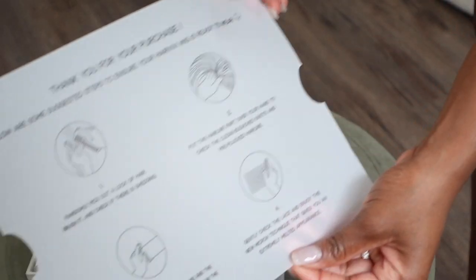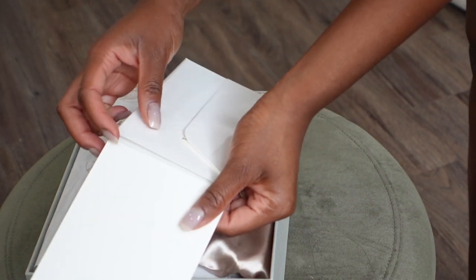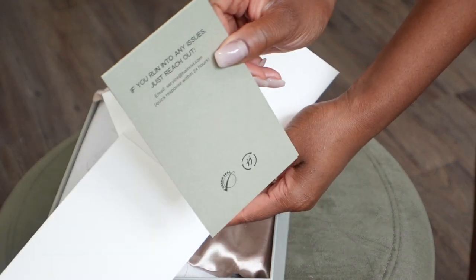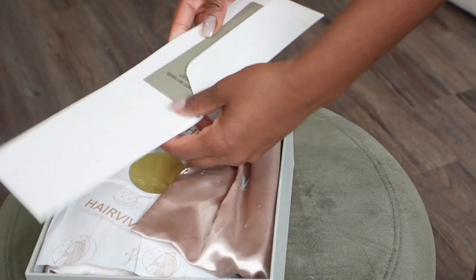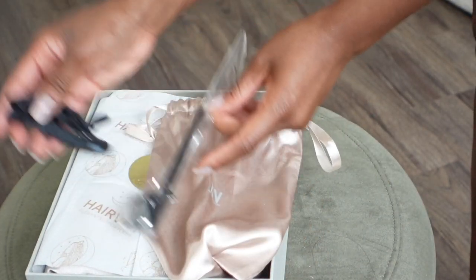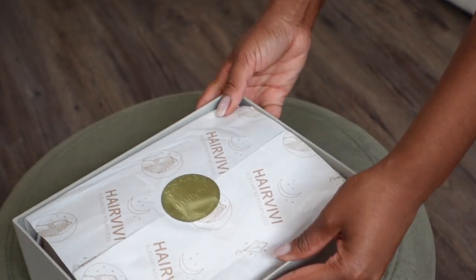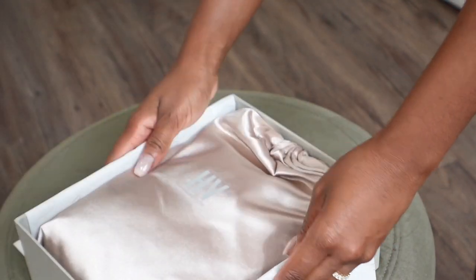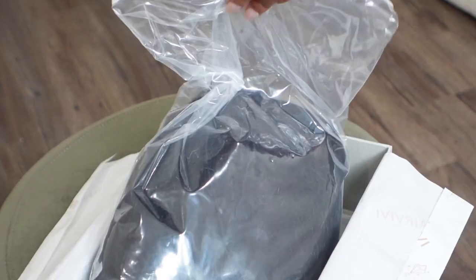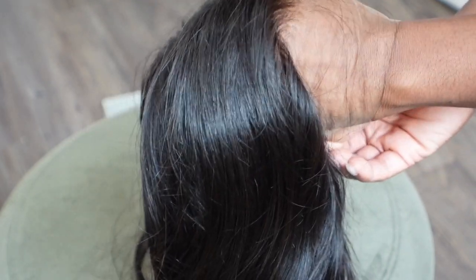Once you get into the box there's info sheets to help you understand the unit and get the best out of it. There's also a card which is a really nice touch — it says if you run into any issues, feel free to reach out. I love when people put effort into their packaging. In this little pouch you get weight clips, which I'm obsessed with — they make the installation process so easy — and it also comes with a comb. Your unit comes in a really beautiful satin bag, which comes in handy for storing her.